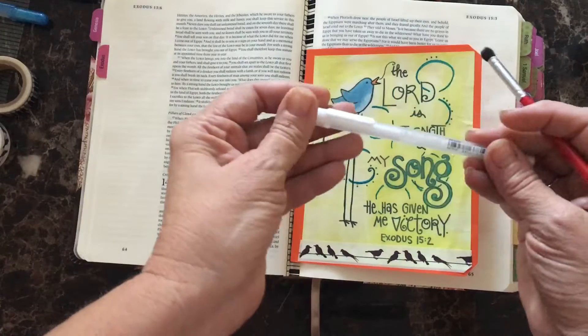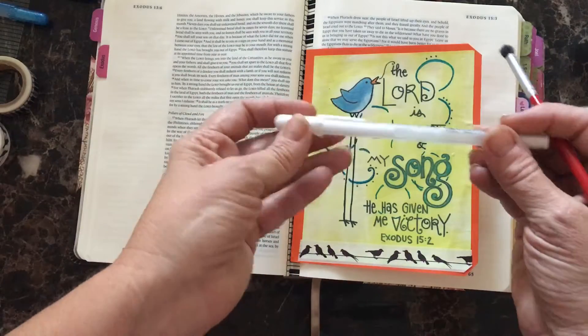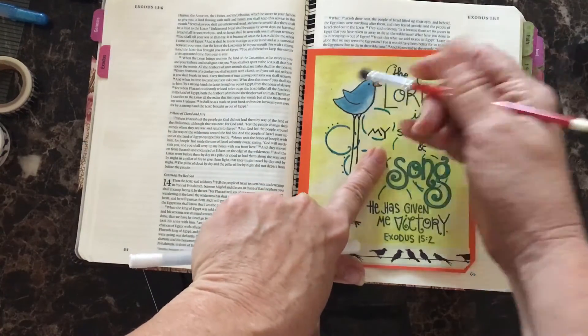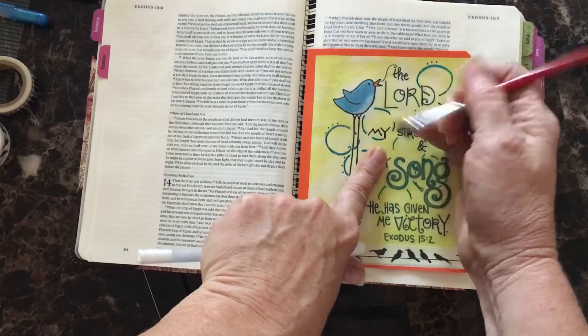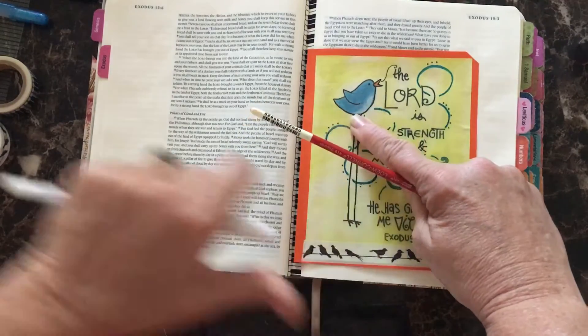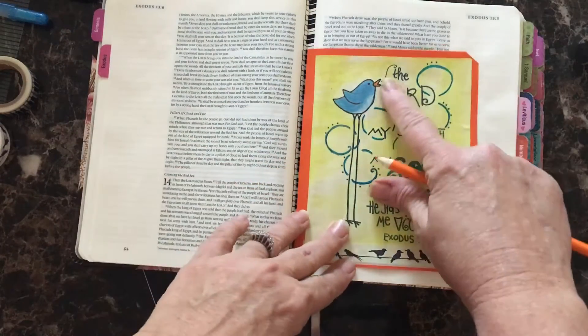Then I took a white gel pen — and speaking of birds, you can hear mine in the background, I'm sorry — and on the belly of the bird added some white and started pulling it into the blue. That gave me that soft baby blue color for the belly of the bird. Then I used an orange colored pencil for the beak. Very simple.